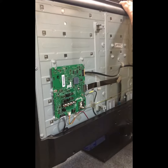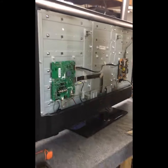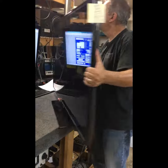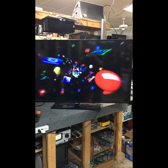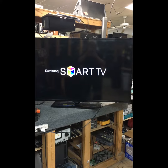The new main board is in, and here we go with a function test. Drum roll please — looks like we're good to go. And that is how it's done. Thank you folks.